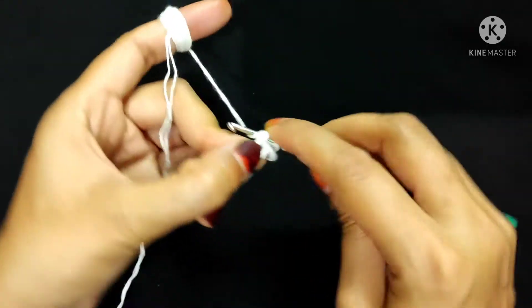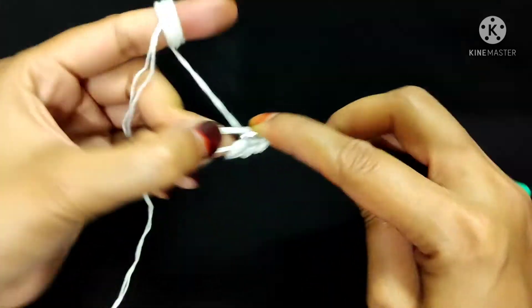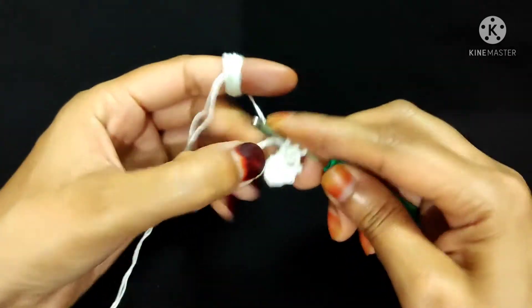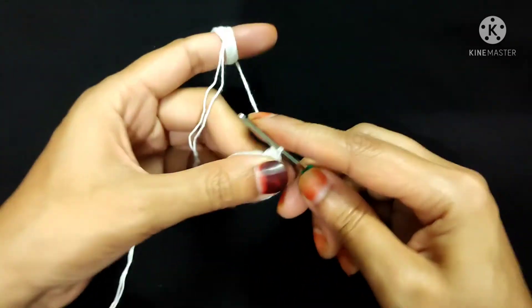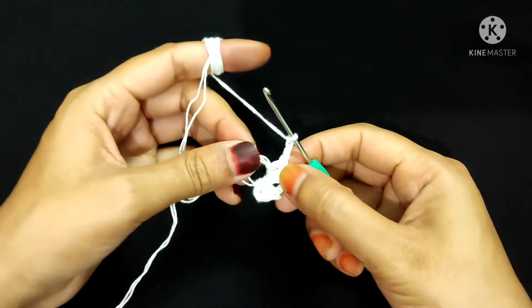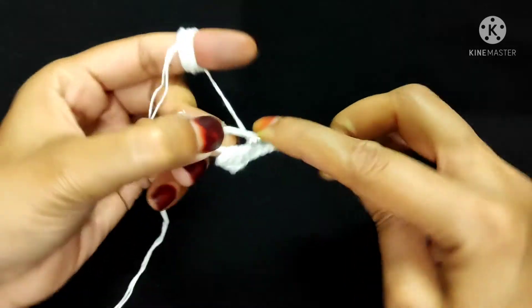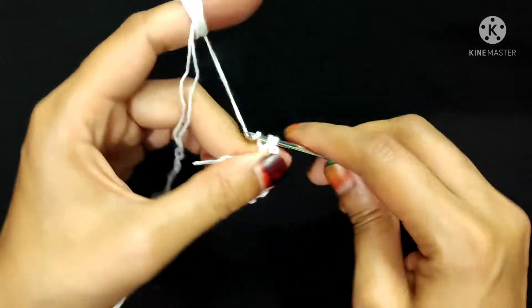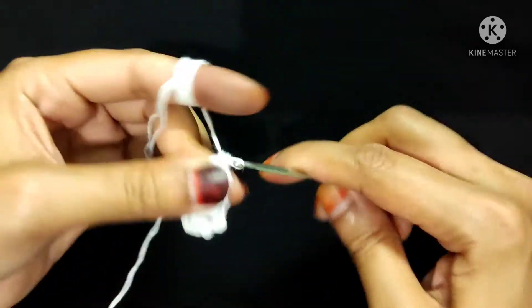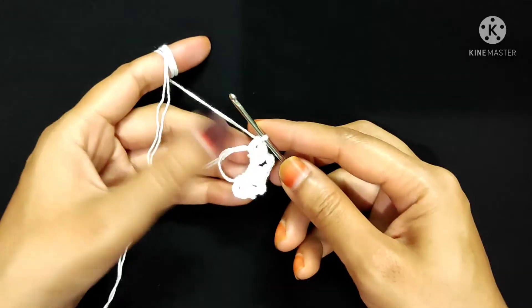Now I will make three more double crochet into this magic ring: one, two, and three. Chain three again: one, two, and three. Now I will make three more double crochet into this magic ring: one, two, and three.